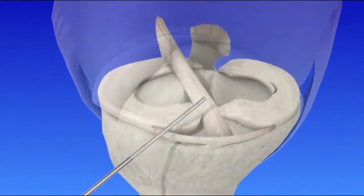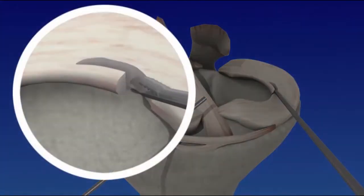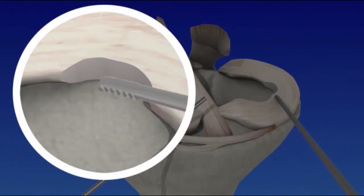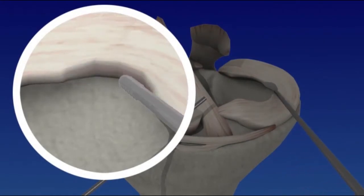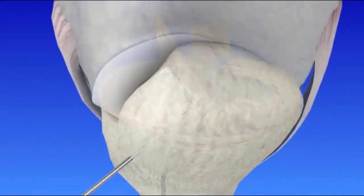The arthroscope is repositioned to view the joint from several different angles. Thin surgical instruments are inserted through the small incisions. The surgeon carefully removes damaged tissue and bone, guided by images sent to a video screen. When the surgery is complete, medication is injected into the joint to reduce pain and inflammation.